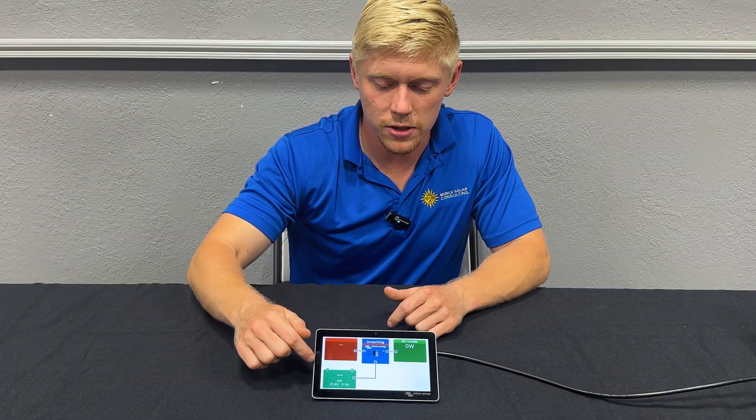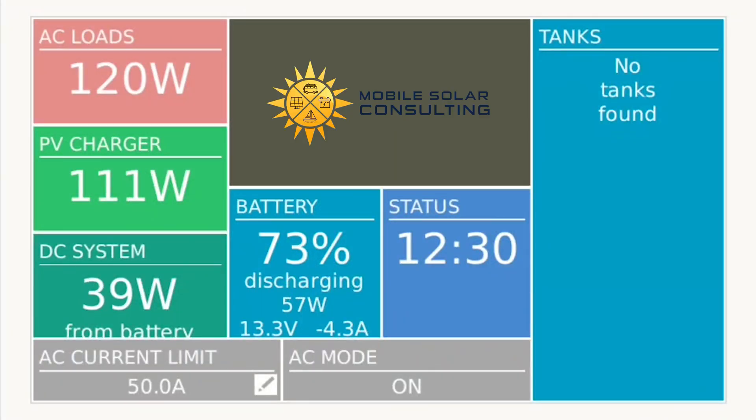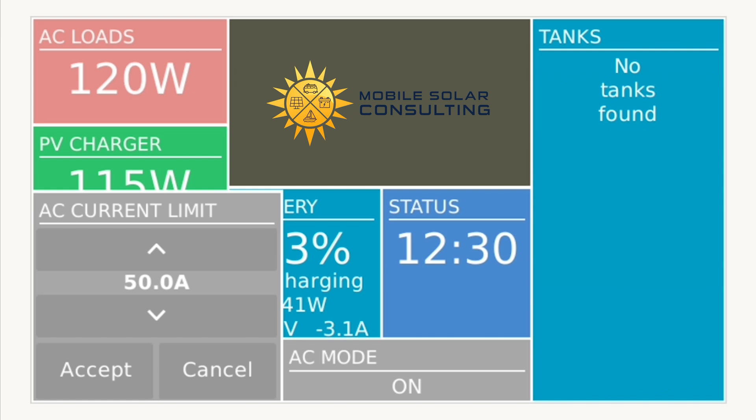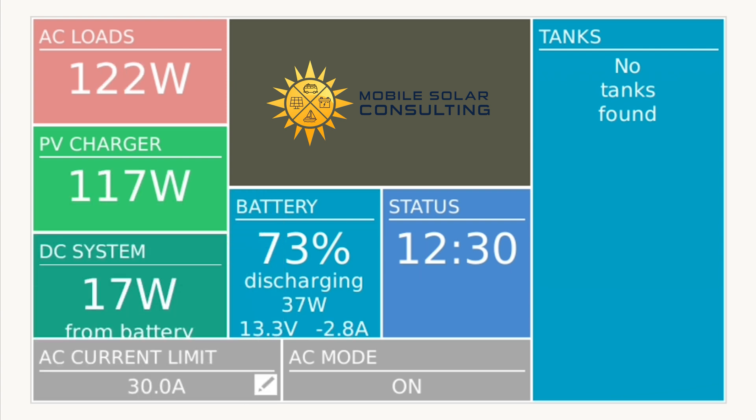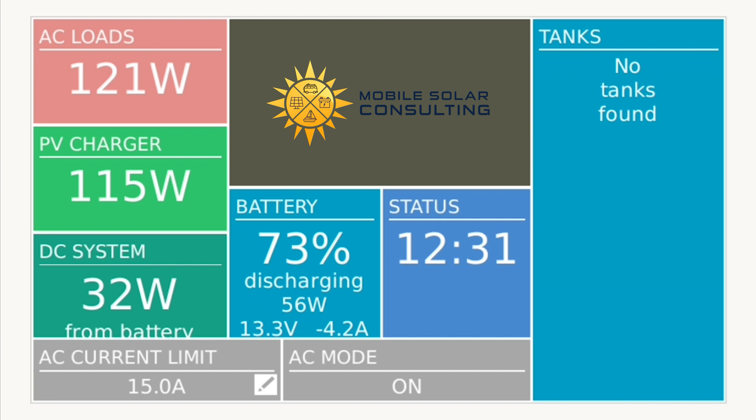There are a couple of ways to do this from the touchscreen. You can simply scroll to where you see AC input current limit and adjust that. So let's say we have a 30-amp source at a campground — we'll adjust that to 30 amps. Or if we're headed to a friend's house or maybe a Harvest Host and they've got a 15-amp cord, you set that to 15 amps. You can also turn the inverter on or off, and as you saw there, charger only and inverter only modes also flashed on the screen.